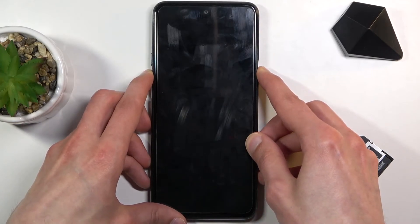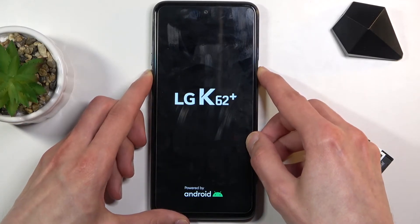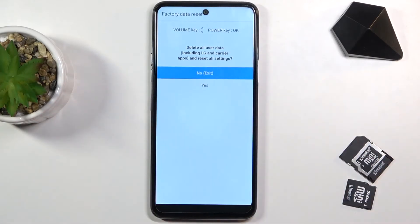When the LG logo appears on the screen, you will let go of the power key and start holding it again. And there we go — now this recovery mode is fairly limited, as you can see.